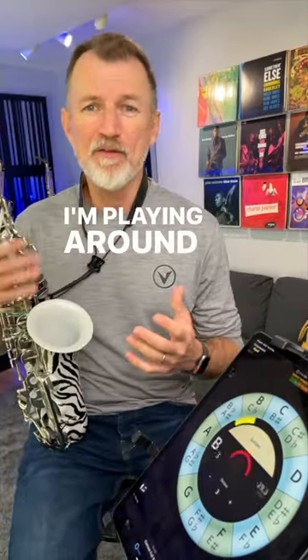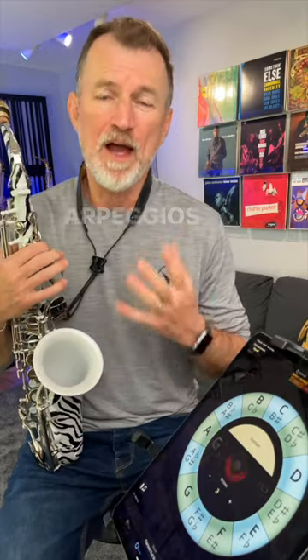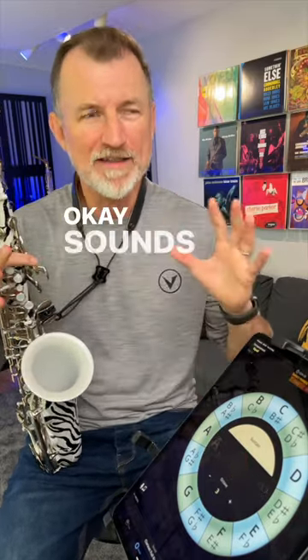So what am I doing here? I'm playing around one key center and I'm using seventh arpeggios that are diatonic. Sounds complicated.